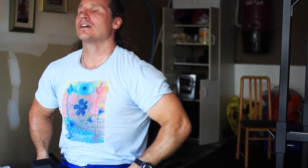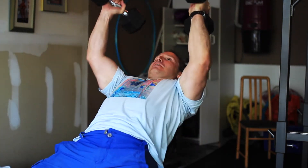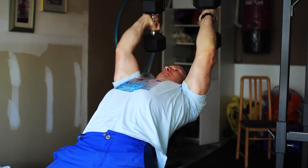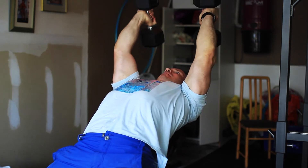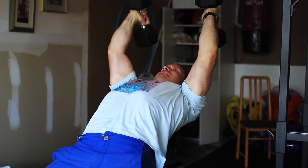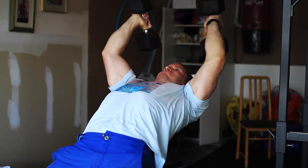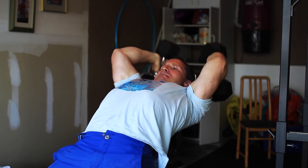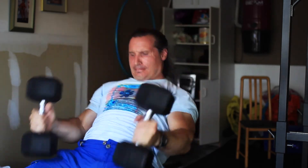I know it looks like I'm doing sets back-to-back here, but that's just because of editing. Usually I take about a minute to a minute and a half between sets with small body parts — sometimes even 45 seconds, depending on how I feel. With bigger body parts like squats, lunges, and bigger lifts, I tend to take longer rest as a general rule.